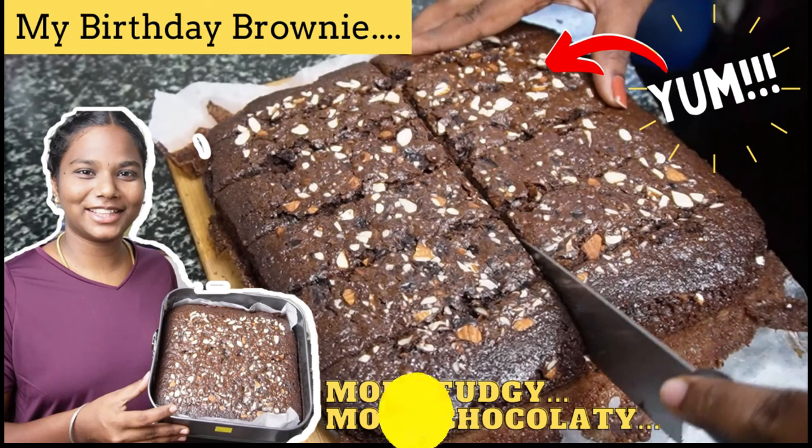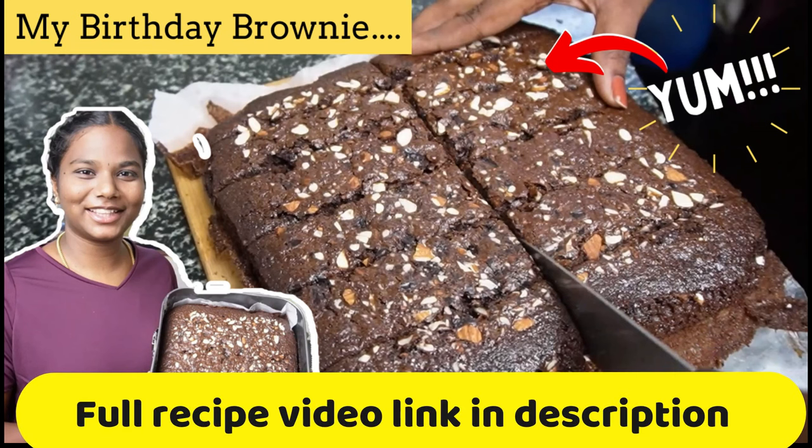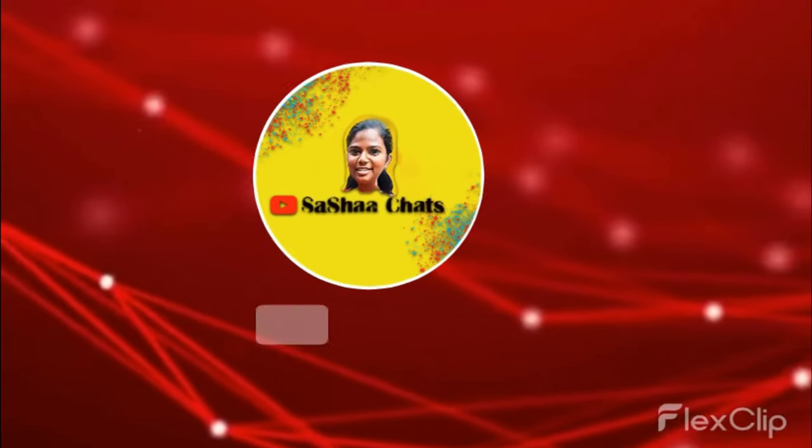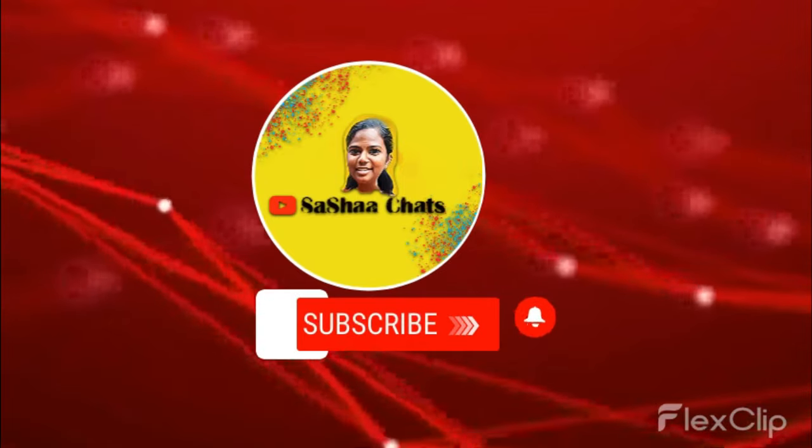You can see the link in the description below. I will upload the recipe in the next video. Please like this video.